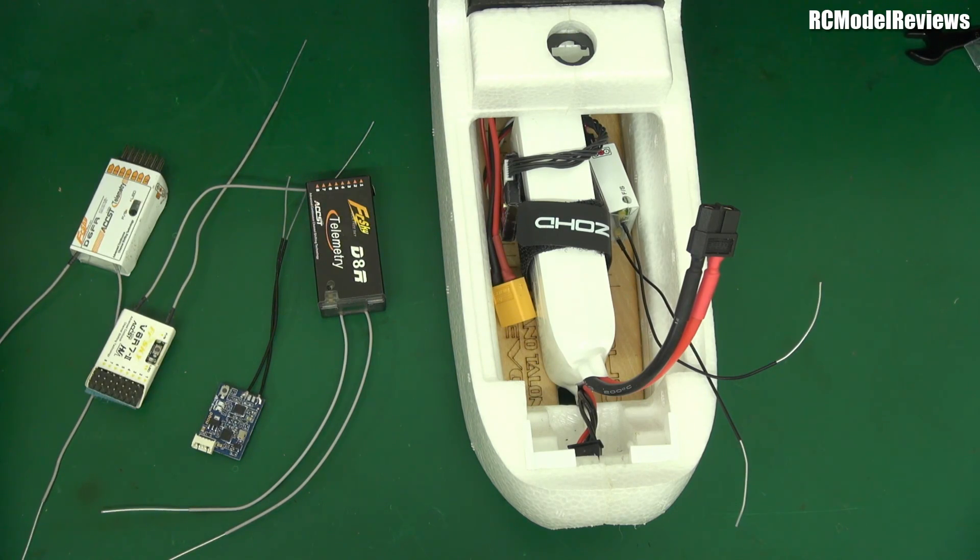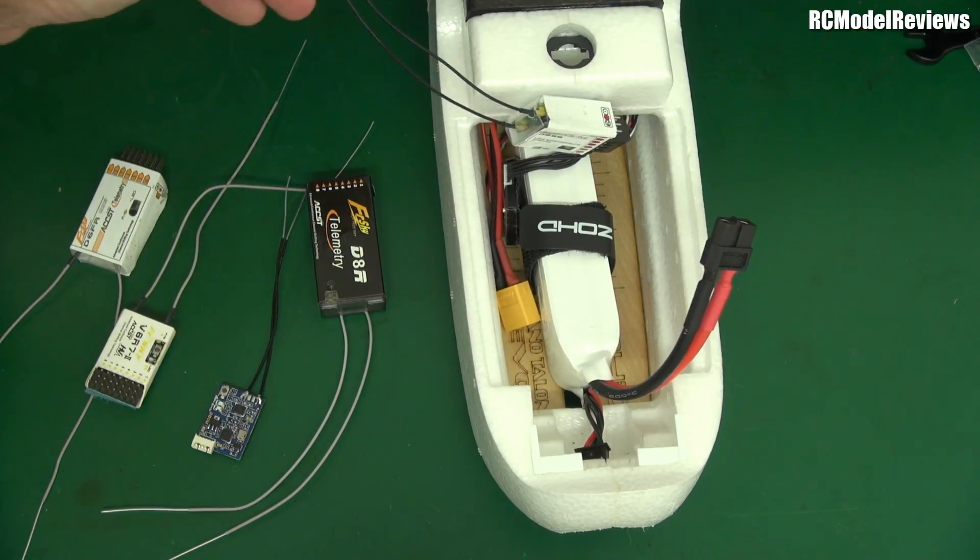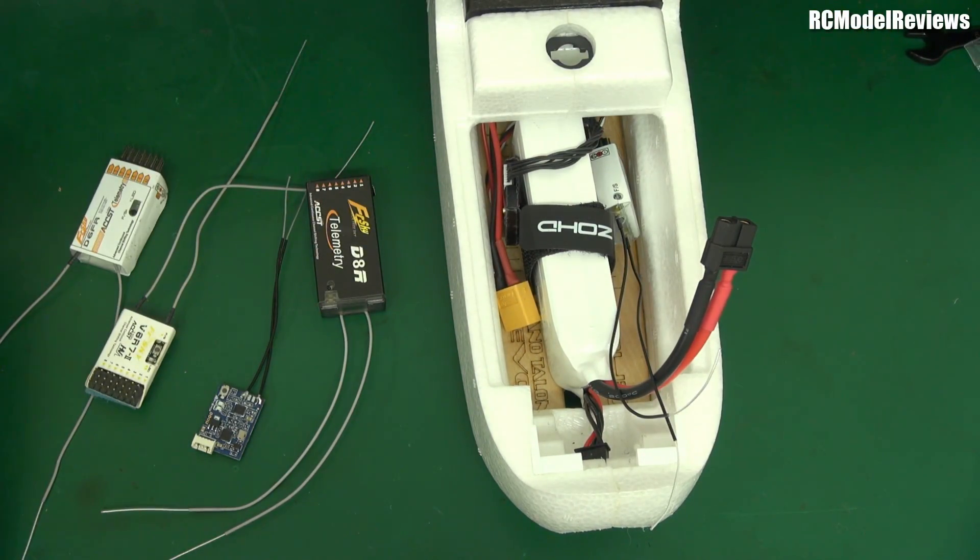The best response FreeSky could have made was to say: okay, the Jumper T16 is a pretty good radio and these third-party receivers work pretty well — maybe we should make ours even better so people have a reason to keep buying our product. That's what I would have done. But no — FreeSky has grown like most companies that reach a stage where they think they don't have to worry about the customer anymore, because they're the big RC company. When you start believing your own publicity like that, you're headed for a fall.